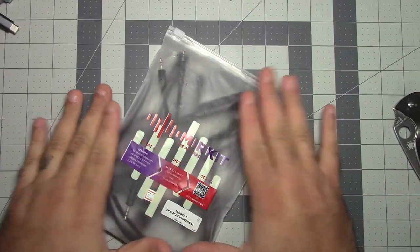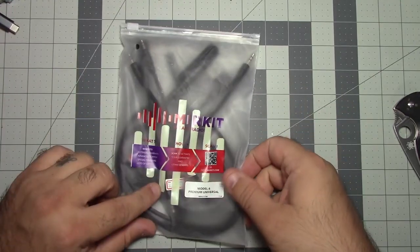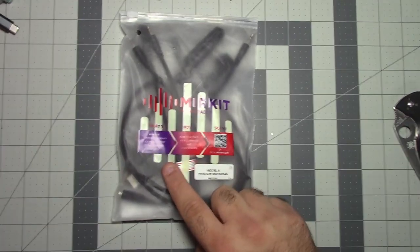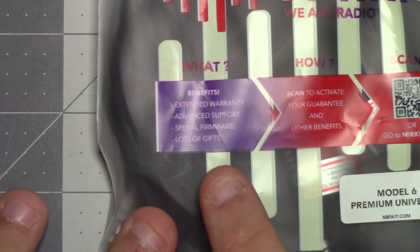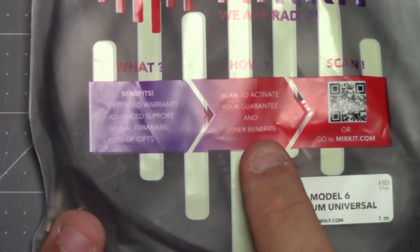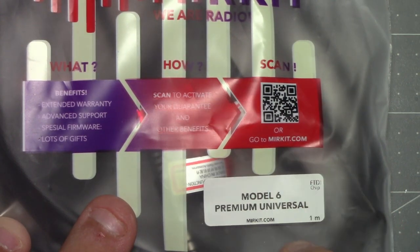What comes in the package is just this — it's a bag that says MirKit, we are radio. It claims benefits for extended warranty. Let's zoom in and take a look at all of these: extended warranty, advanced support, special firmware, lots of gifts. Scan to activate and guarantee your other benefits — scan or go to mirkit.com.